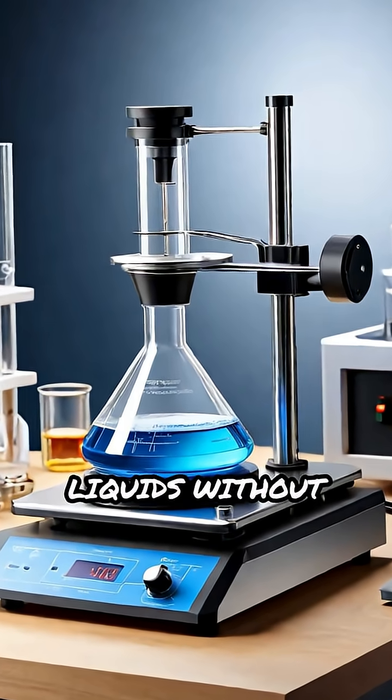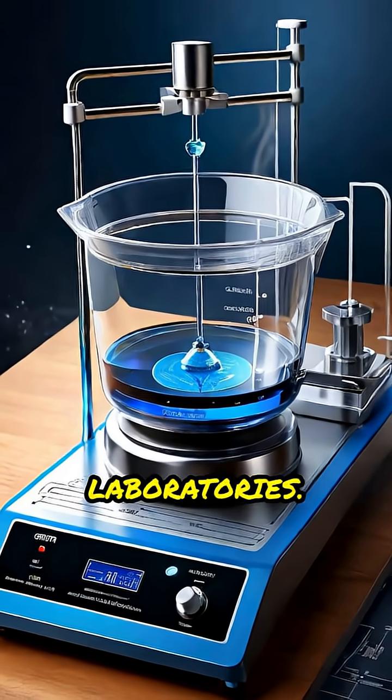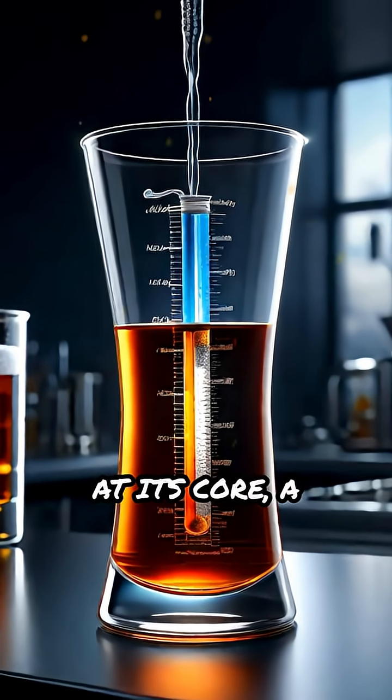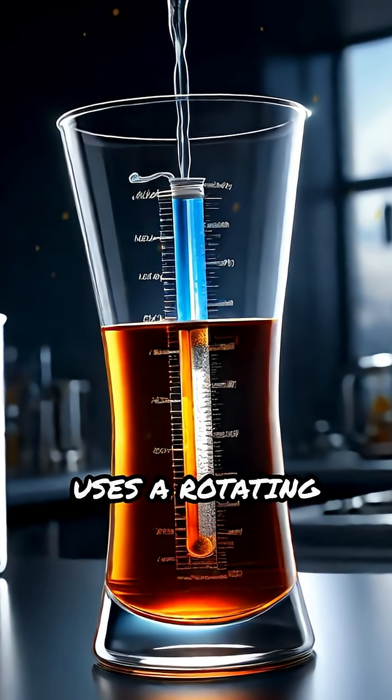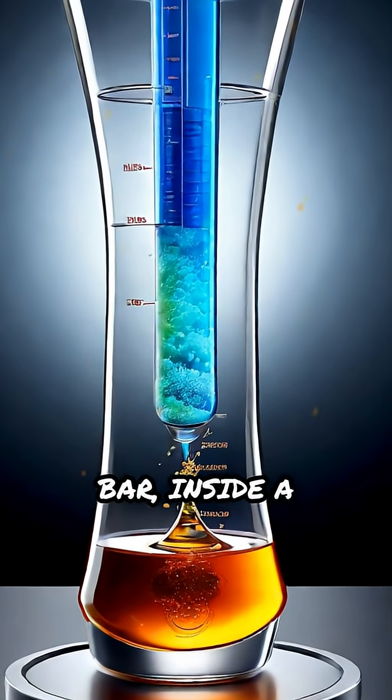Ever wondered how scientists mix liquids without touching them? Meet the magnetic stirrer, a game changer in laboratories. At its core, a magnetic stirrer uses a rotating magnetic field to spin a small coated bar, called a stir bar, inside a container.